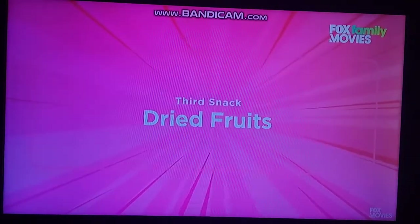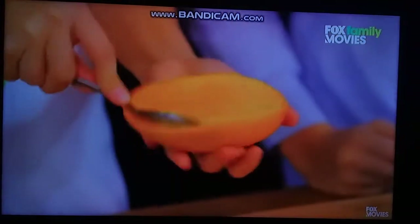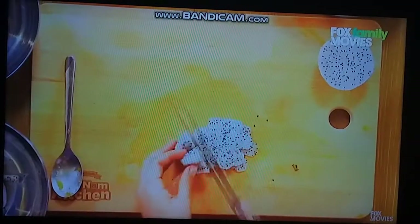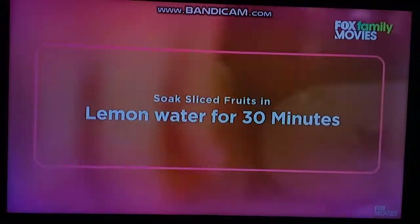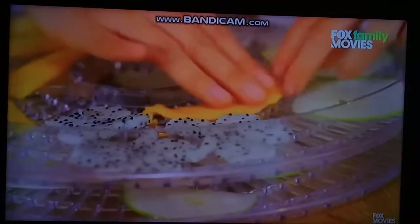Our third snack: dry fruits! We'll slice the fruits. Slicing the apples is very satisfying — it feels nice. We'll remove the moisture from the fruits using a dehydrator. This will help to make them crispy.